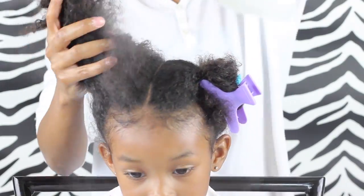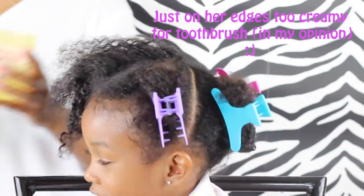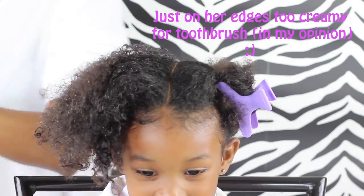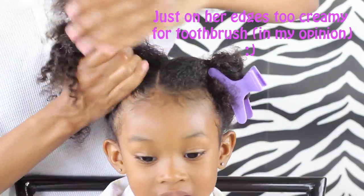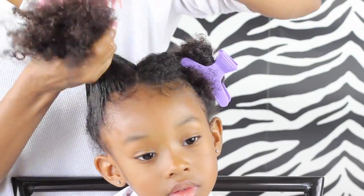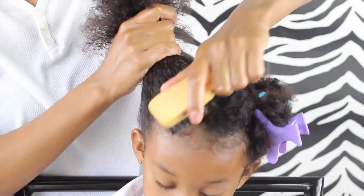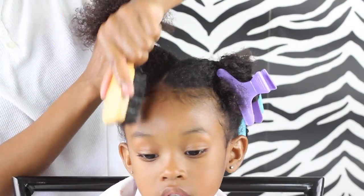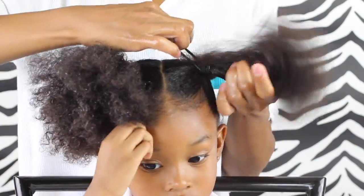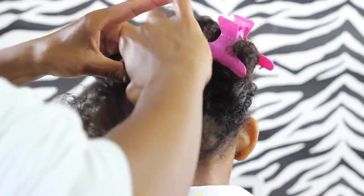Now I'm just going to put each section into a ponytail. First I sprayed her hair with the spray bottle, then I grabbed some eco styler gel that I had lying around because I ran out of the blueberry bliss control paste. I'm going to make sure that her hair is all nice and detangled before I get the ponytail in there, and then I use the soft bristle brush just to lay down those edges even more. Then I added the ponytail and did the same exact steps for each section.